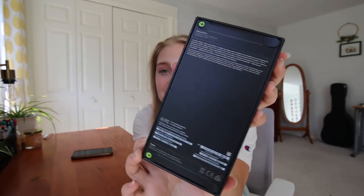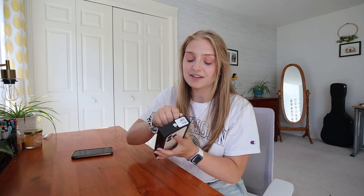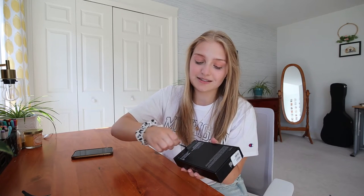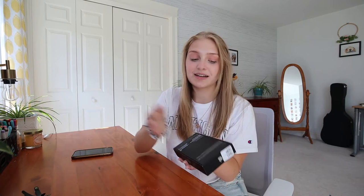Let's stop dilly-dallying and get right into unboxing. I moved over to my desk so I could lay everything out and I won't drop this brand new phone. This is the box it comes in. I think the only difference with the newer model phones is that they don't come with a charging brick that plugs into the wall. Let's jump right into this — peel these off, here we go.